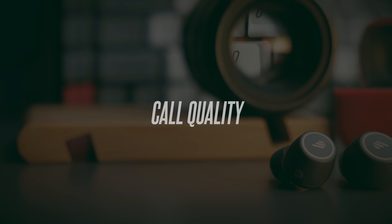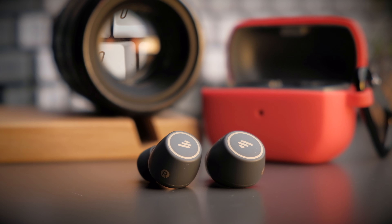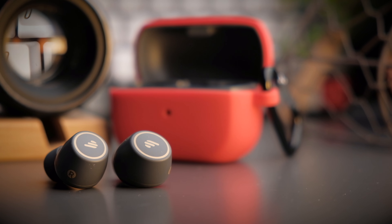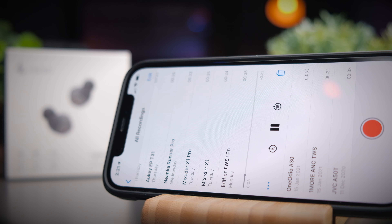Call quality is pretty similar to the original earbuds. With Qualcomm CVC 8.0 technology, calls are clear in both quiet and noisy environments. Although it doesn't suppress 100% of background noise, it still lets your voice through nice and clearly. Let's take a listen to the call quality test. This is a test in a relatively quiet environment, and then with simulated background noise turned on so you can hear the difference. Let me know in the comments what you think of the call quality.